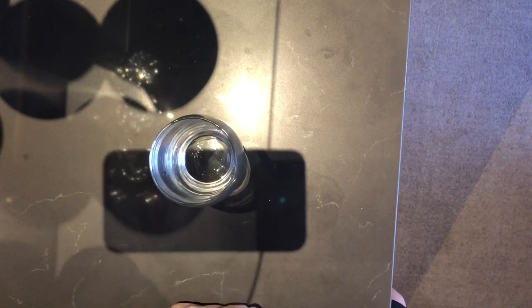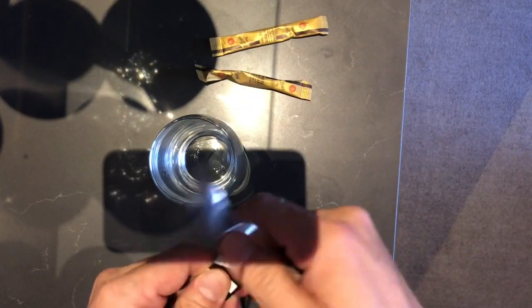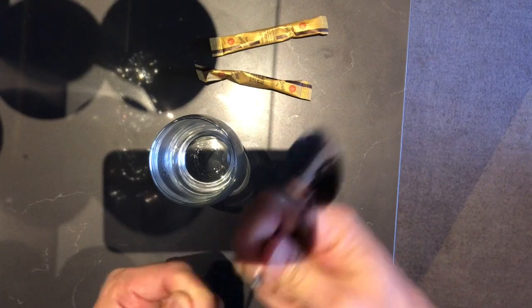So obviously I've got a glass for me to whisk the content. I've got some sugar that I found in the drawers here that they gave me, and dried coffee. I've got a spoon as well — otherwise I won't be able to whisk it. So let's just get started.